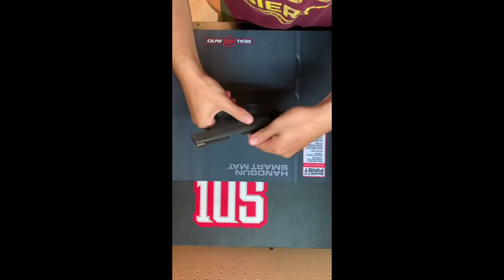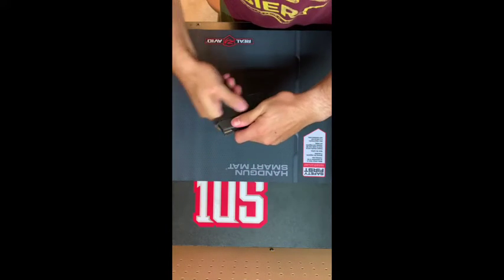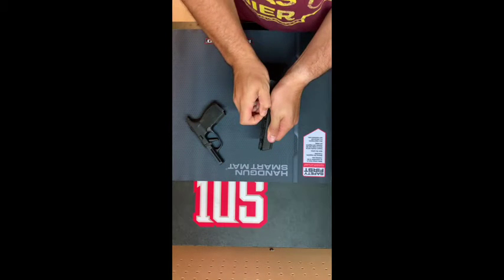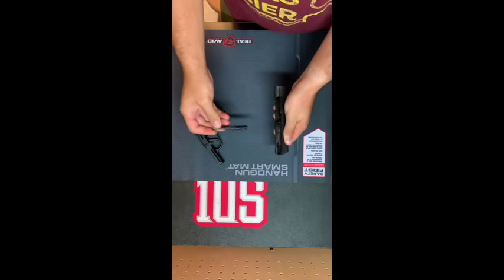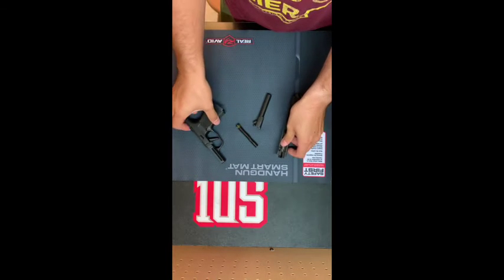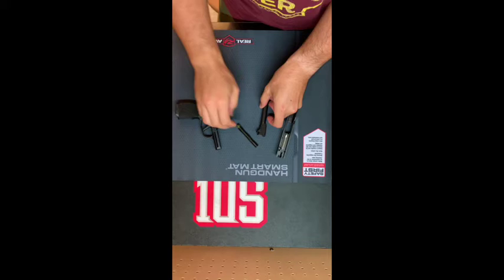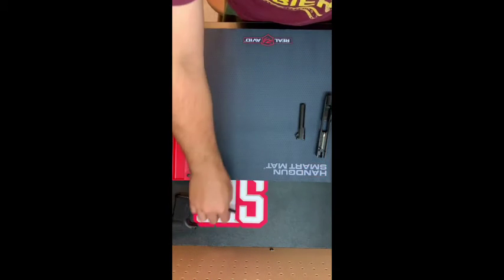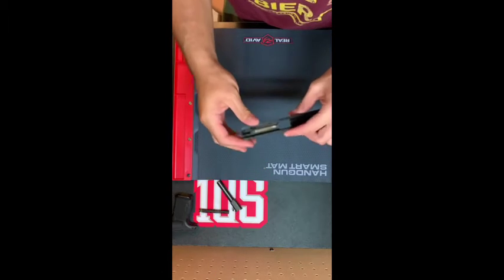This is field stripping, and that is your field strip 365. Here we're going to set some things aside and we're going to work just on the slide.